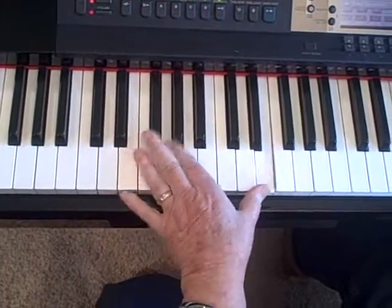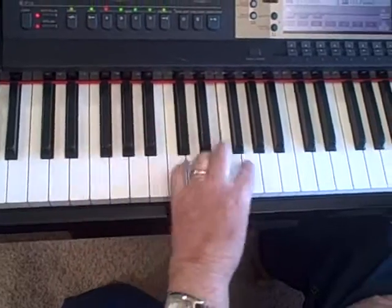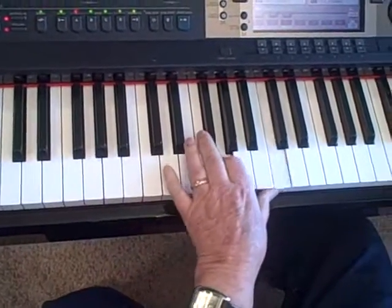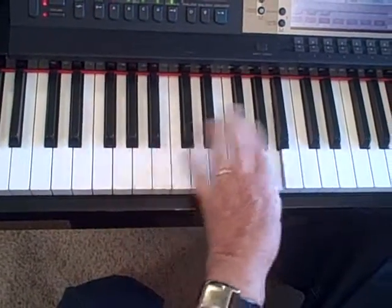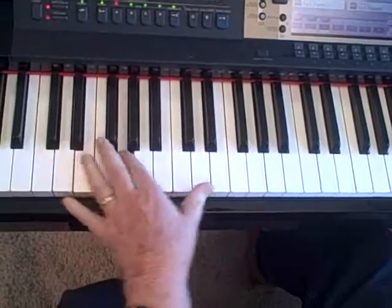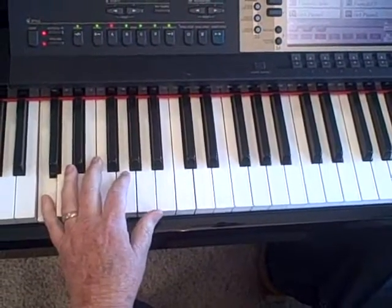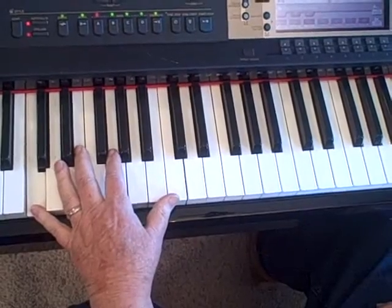Or you could bring the tenth over. You can break it — you don't have to just toggle down there, but you can bring it over as high as you want and back down like so. So there's some ideas about arpeggios and broken chords. See you tomorrow.